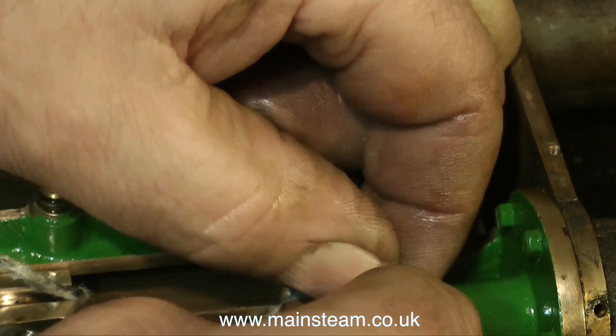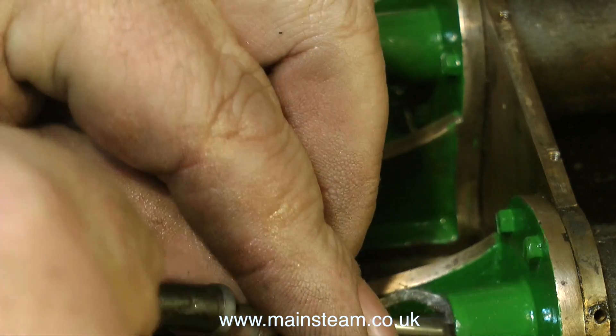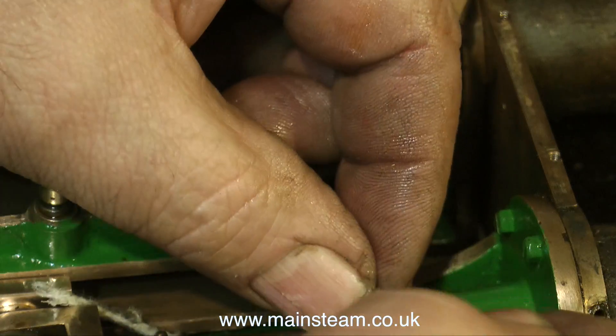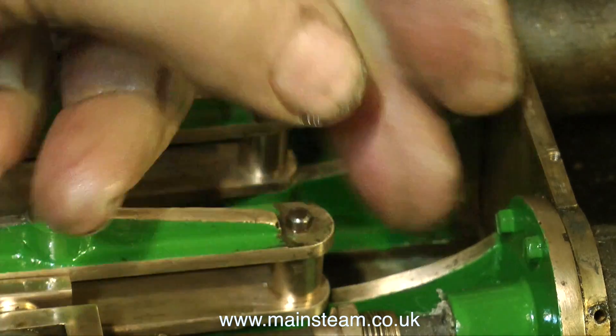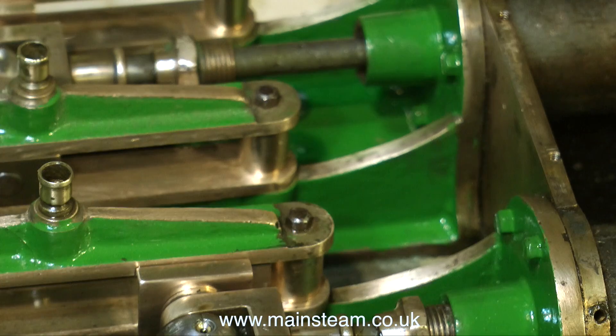This clip shows me packing the stuffing gland with some graphite yarn. This graphite yarn, as I've mentioned before, I unpicked from a larger piece and it's really good stuff. It's not very graphite, but by the time it gets the oil in it, it's fine. If you're doing this job, be very careful not to damage the internal thread if you're using a screwdriver to poke the yarn in.